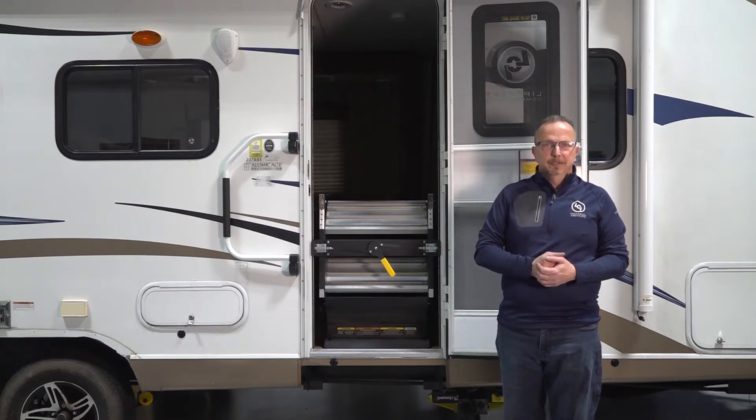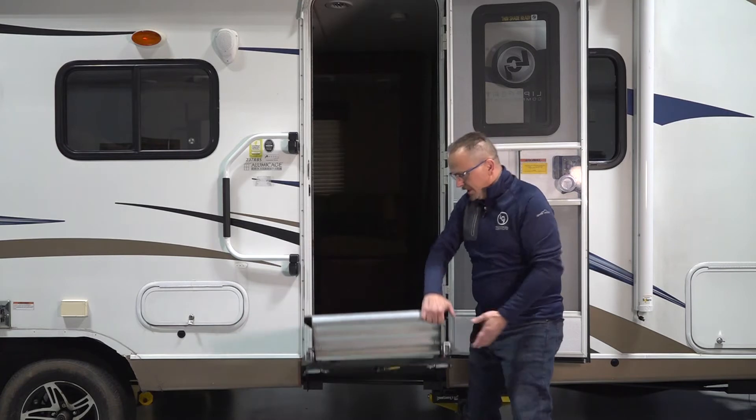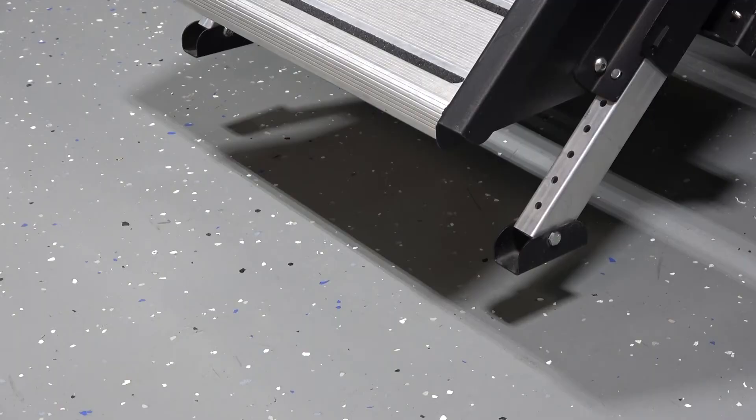The first thing we need to do is deploy the solid step. We'll go ahead and lower it down — that's the first step. If the feet do not properly touch the ground, we can adjust that. Those feet need to be solid on the ground before you utilize the solid step to enter or exit your coach.